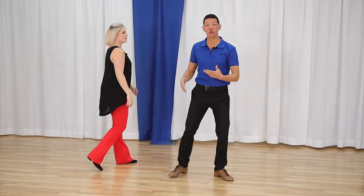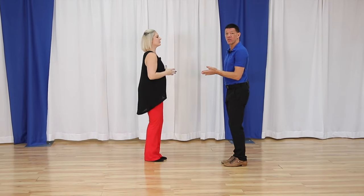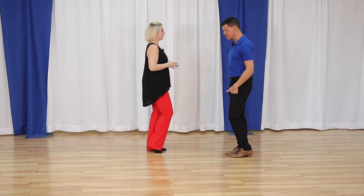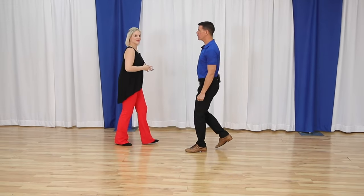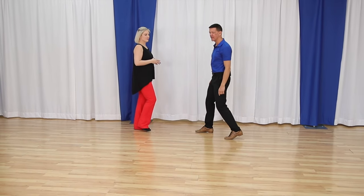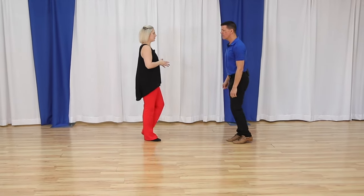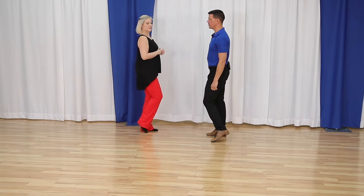Let's talk about basic footwork before we partner up. The basic is super simple — it's just walking forward and to the side. From the leader's perspective, I'm going to walk forward, forward, forward, side, close. And when I close that foot, there's going to be no weight. So we do that again: forward, forward, forward, side, close.